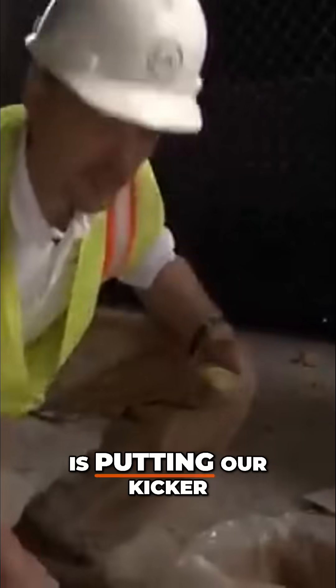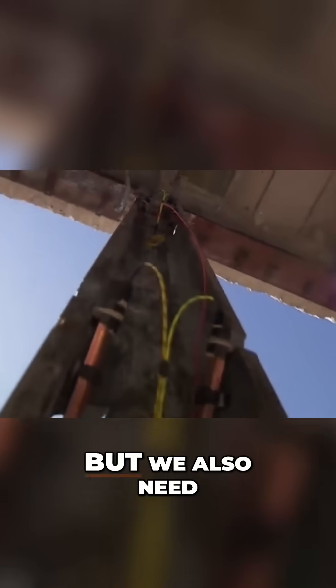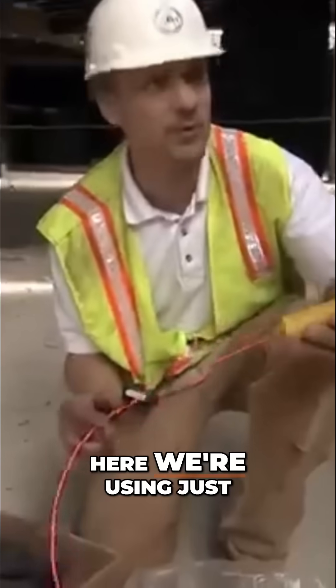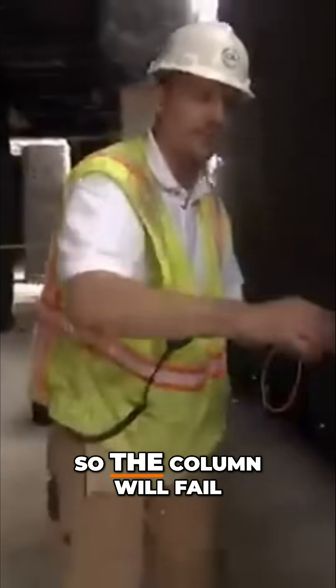What we're doing right now is putting our kicker charge on the steel columns. The shape charges will cut the column high and low, but we also need to move the column — the column needs to get out of the way. So we've got to give it a little thunk. Here we're using just a half a stick. That's all we need to displace the column so the column will fail.